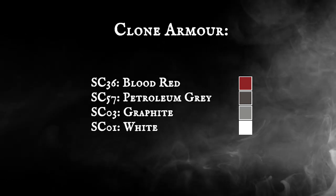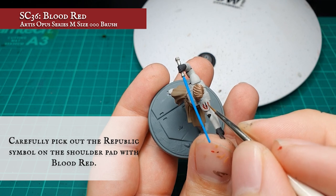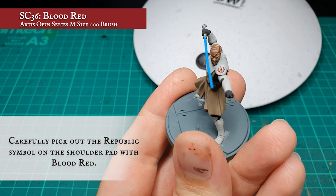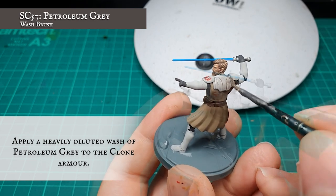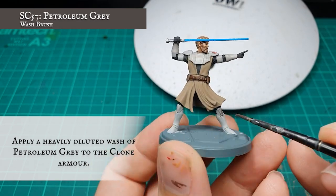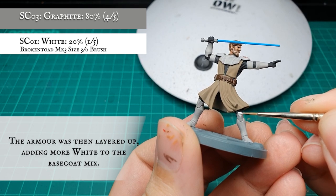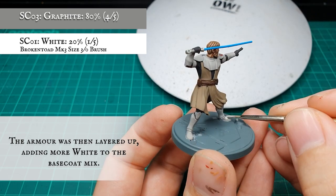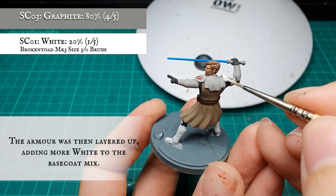On to clone armour. Before tackling the armour, I carefully picked out the Republic symbol on the shoulder pad with Blood Red — it's much easier to do this before tackling the armour itself. I then gave all the clone plating a thorough wash with heavily diluted Petroleum Grey, manoeuvring it into as many of the recesses and grooves as possible. Once dry, all the clone armour was given a re-layer with a 4-to-1 mix of Graphite and White, leaving the Petroleum wash showing in the recesses. This needs to be thinned sufficiently to avoid streaks and will require multiple coats. Patience, painters — it's worth all the aggro in the end.